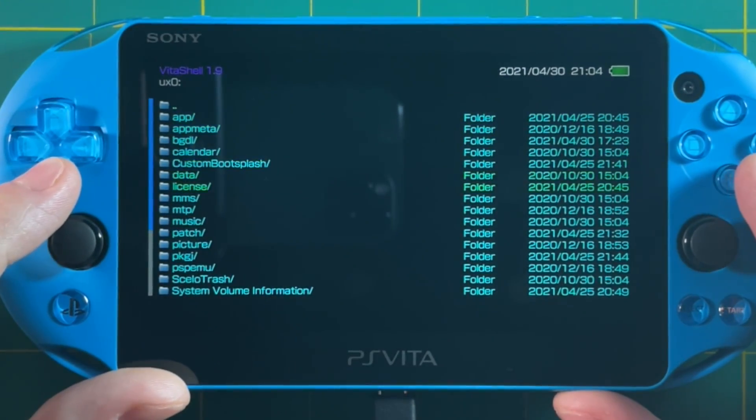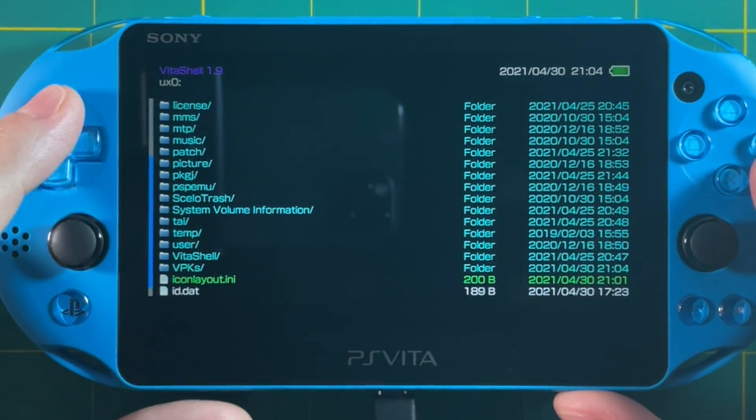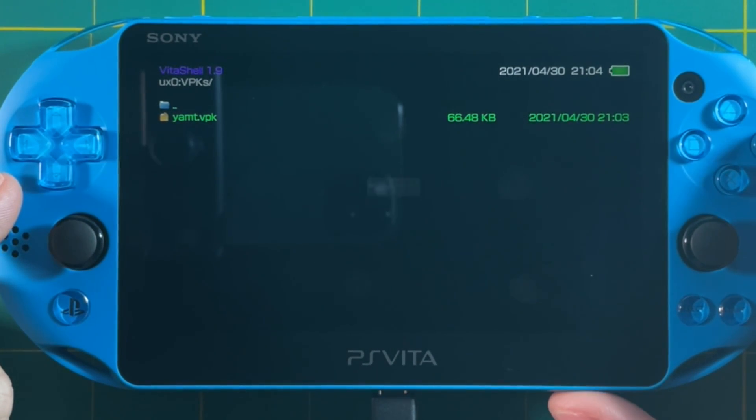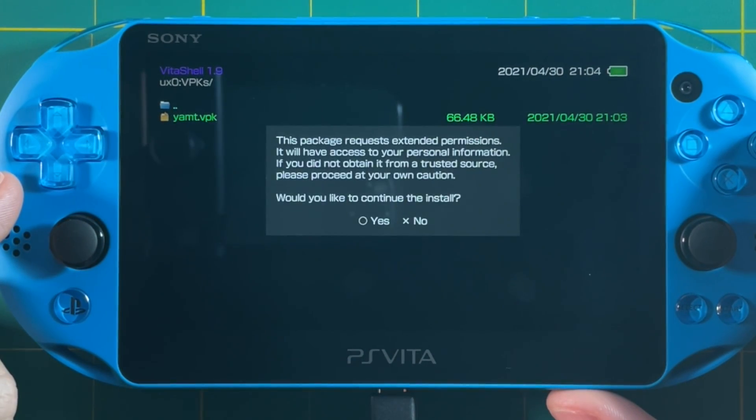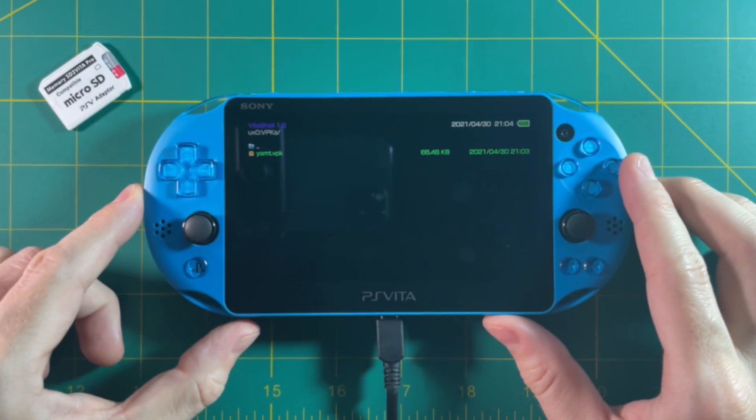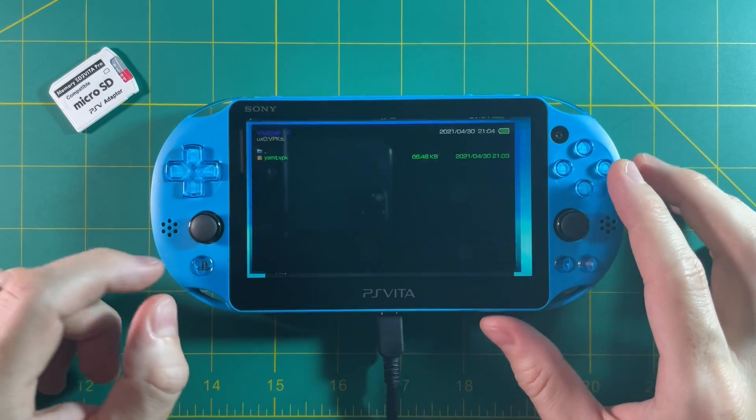To close our USB connection, go ahead and push the X button. If you scroll all the way down you're going to see the VPKs folder — and there it is. Let's go ahead and install this VPK. It's going to ask you to confirm, just hit yes, and then we're going to install. And that's it — we're done with VitaShell now, so we'll close this out.